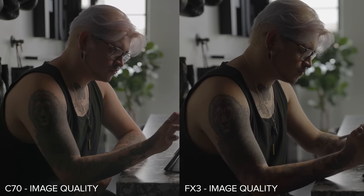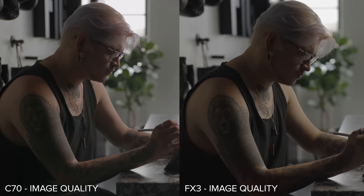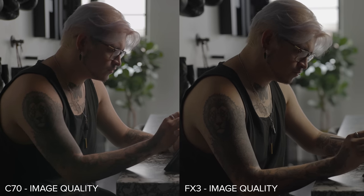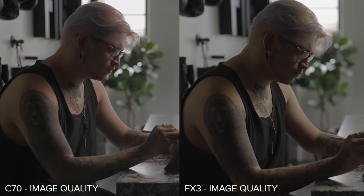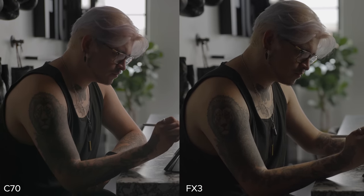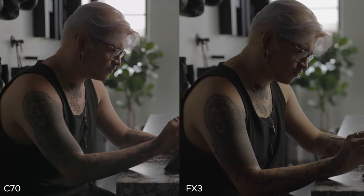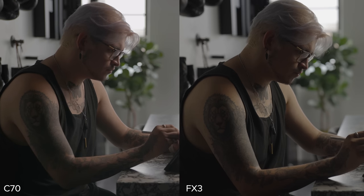One other thing I noticed is the transition from mid-tones to shadows on the C70 is a little bit smoother, whereas on the FX3 it's a little bit more contrasty. Both of these are using the factory-supplied LUTs — this is the Canon LUT for C-Log2 and this is the Sony LUT for S-Log3. The curve on the C70 reminds me a little bit more of Arri cameras — it's a little smoother. Whereas the S-Log3 with the Sony LUT reminds me more of shooting with RED cameras — a little more contrasty. That said, there are great LUTs out there that can affect the image in a lot of different ways, so I wouldn't take this point with too much contention.